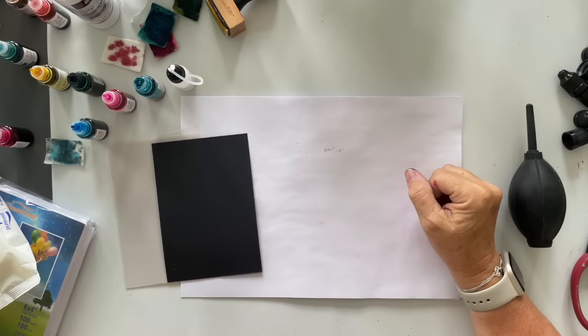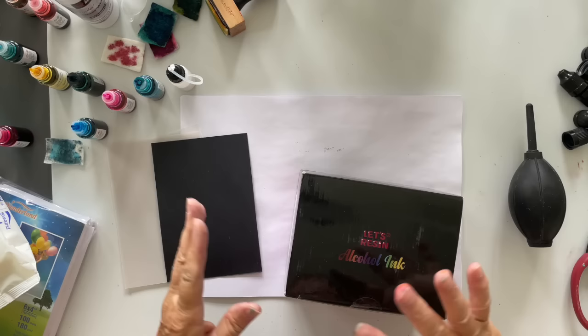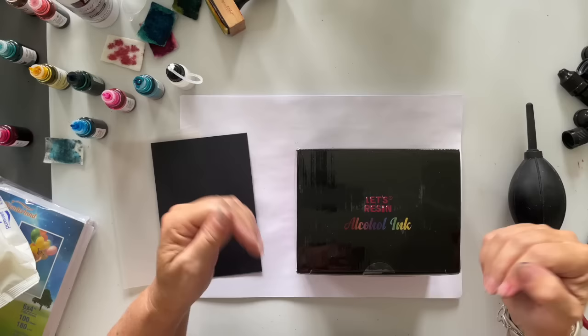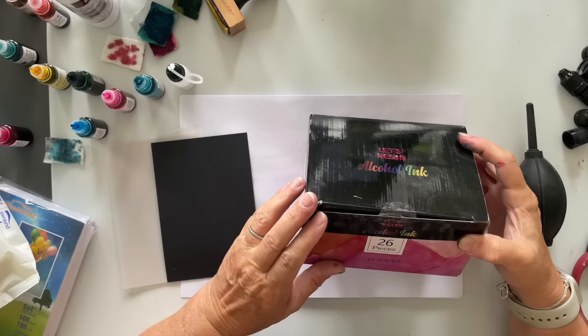Hi everyone, Marion Emberson here and I am back! I'm covered in alcohol ink because I've been having fun making all these backgrounds, which hopefully you'll have seen on a previous video. These are the alcohol inks from Let's Resin that they sent me. I probably purchase about 90-odd percent of everything I use myself, but every now and again I get sent some things, and that's what Let's Resin did.